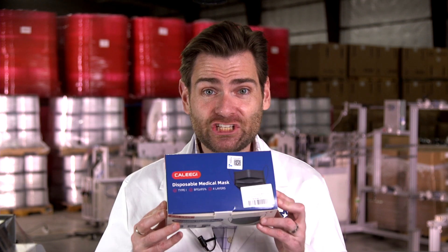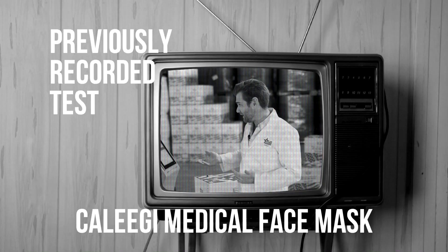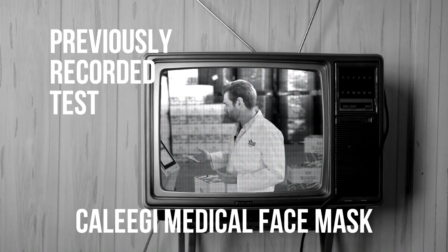Thanks again for joining me today where we are testing yet again every single mask on Amazon. Amazon's a way bigger company than I thought. Today we are testing the Collegi Black Disposable Medical Mask, four layers. It looks like we actually tested one of these before — the breathability was very, very good. That's a great mask, so it will be interesting to see if the results are similar.